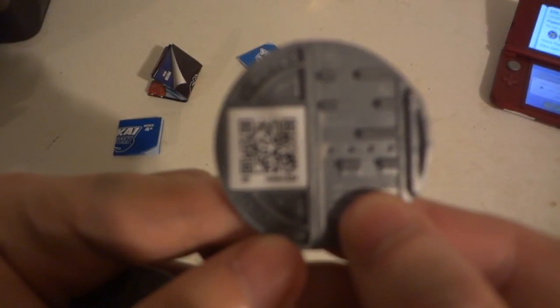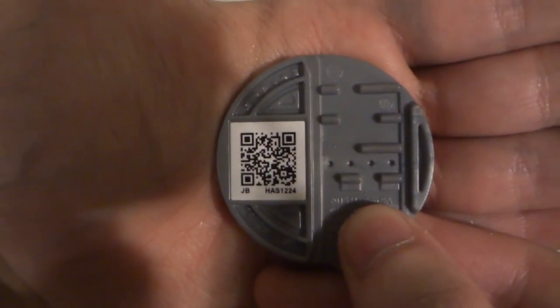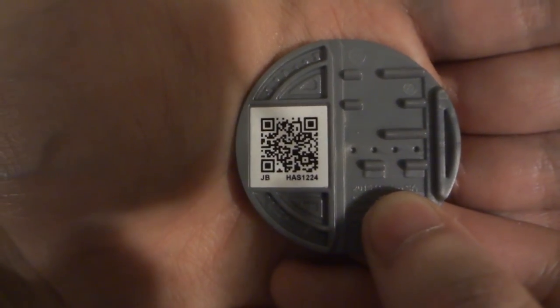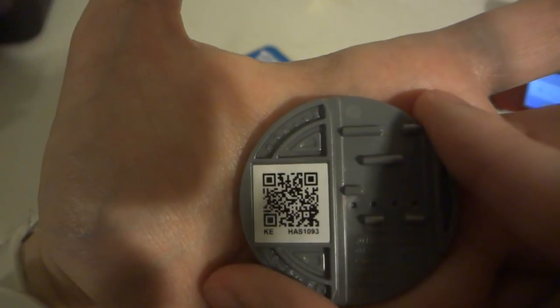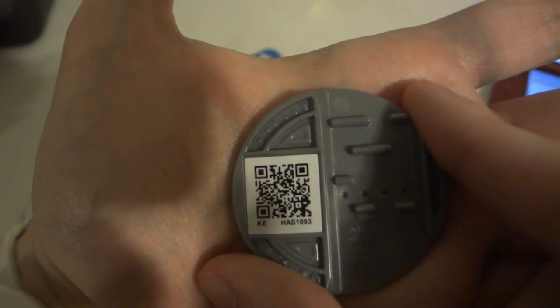Let me bring this up close. Let me zoom out for better light. If you want to, you can pause the video now and scan the QR code for Whisper and Jibanyan's QR code. So if you're asking me for the code, just pause the video, put your 3DS up close to the screen, and there's your code right there.